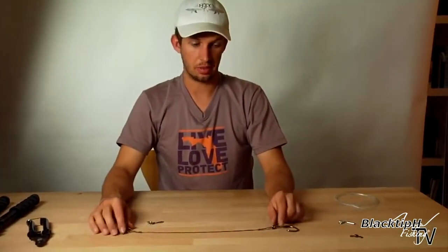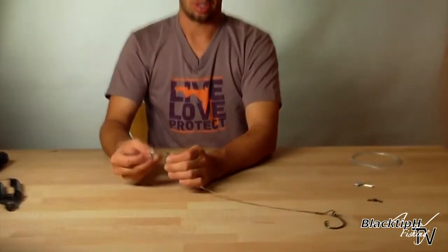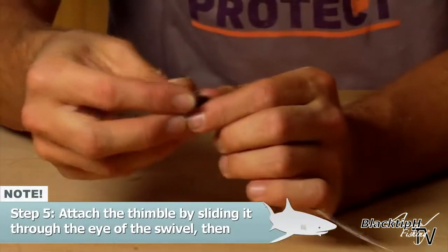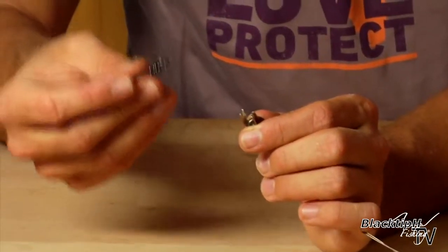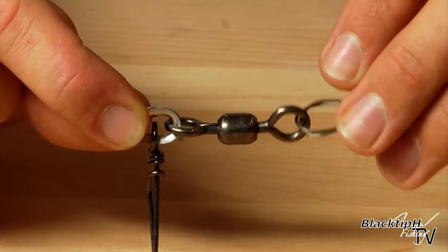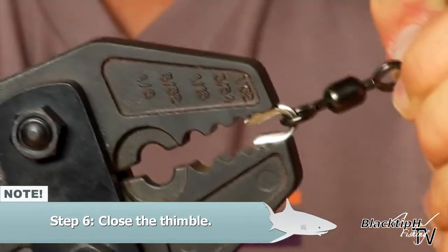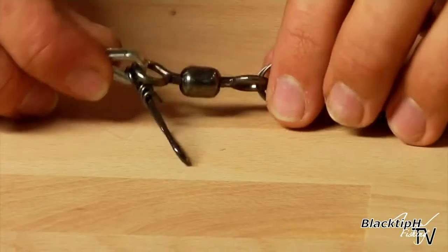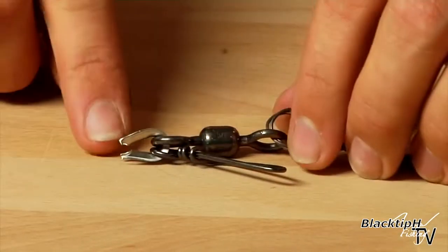Now that we have our hook section finished we want to attach our mono section. We're going to put on our thimble through the eye of the swivel and our coastlock snap. This coastlock snap is for attaching your sinker to your rig. So now you have the coastlock snap secured inside the thimble. Now you're going to close your thimble with your pliers.